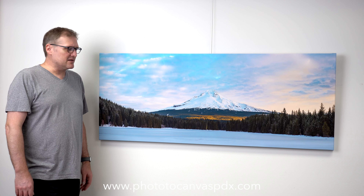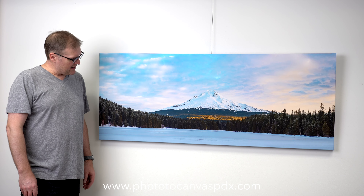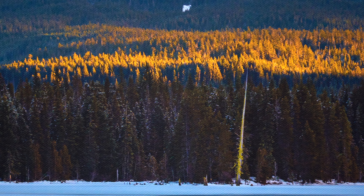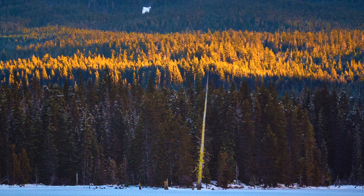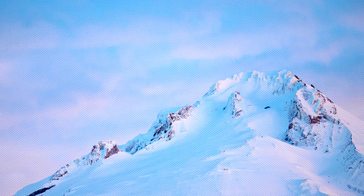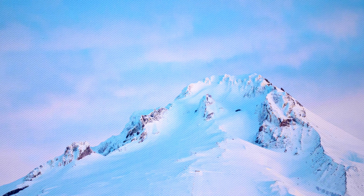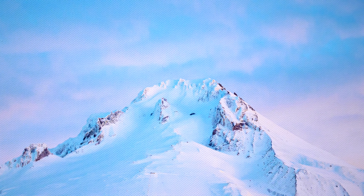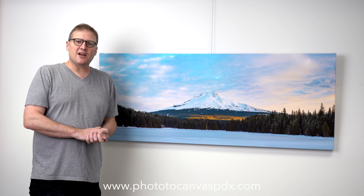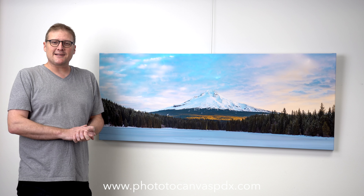And here we are. I think it looks absolutely amazing. I love the matte canvas. I hope to sell a lot more of it and I hope to show it to a lot more people. I might print another copy of this to hang up in my shop because I think it's an awesome representation of this canvas and of this image. I hope this video was helpful. If it was, please give it a like, subscribe to the channel, and we will see you next time. Thanks.